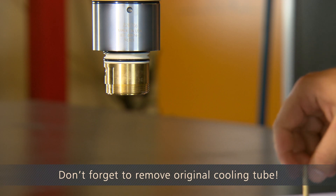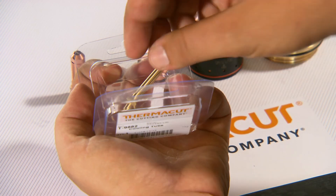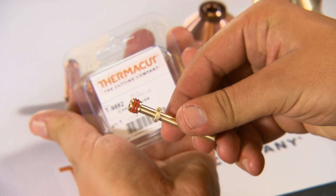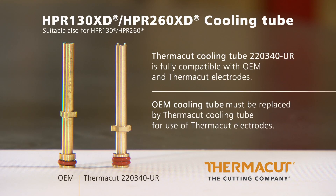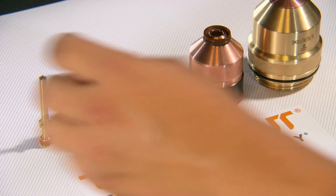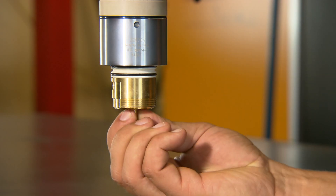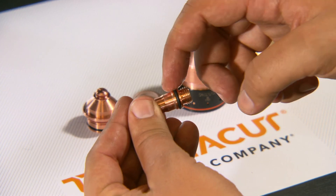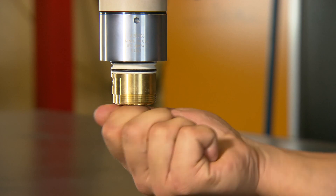Don't forget to remove the original cooling tube. Make sure you have applied silicone grease to all O-rings. Do not overtighten parts during assembly.